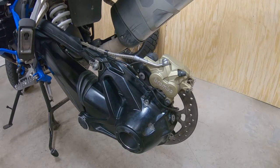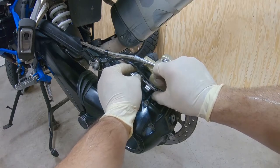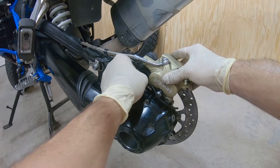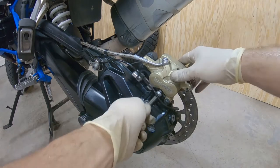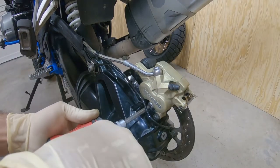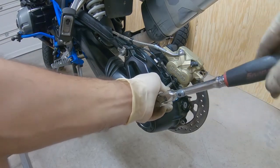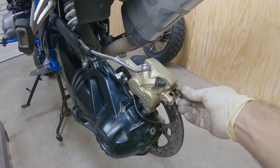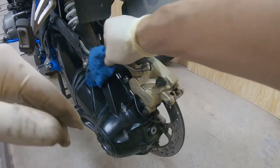Now we want to put the two bolts for the brake caliper. I'm gonna put the torque specifications in the description below. Always do this by hand first, that way you have the threads in the right spot. Reconnect the speed sensor cable. Make sure you have the pins in the right spot correctly, and make sure the brake caliper line is okay.